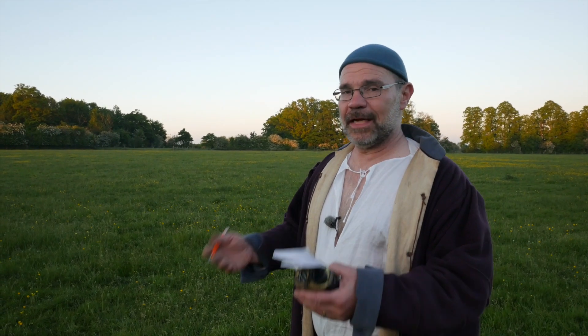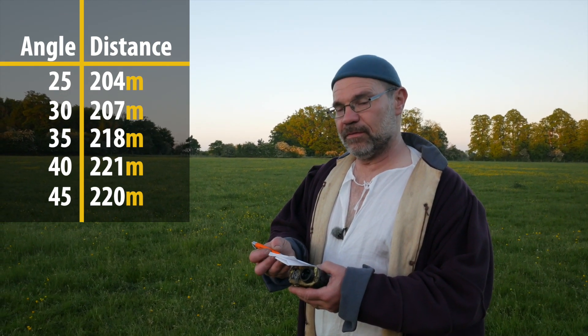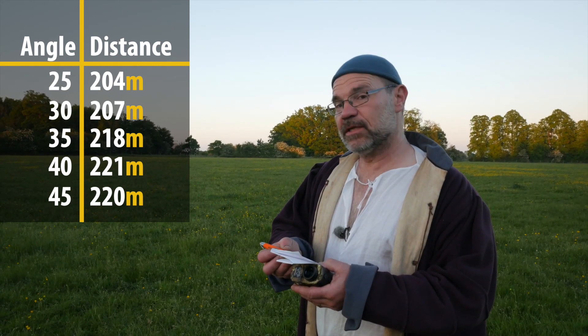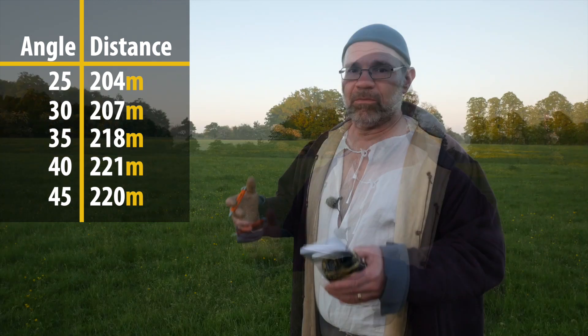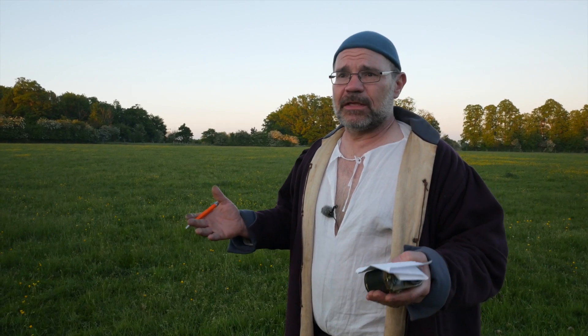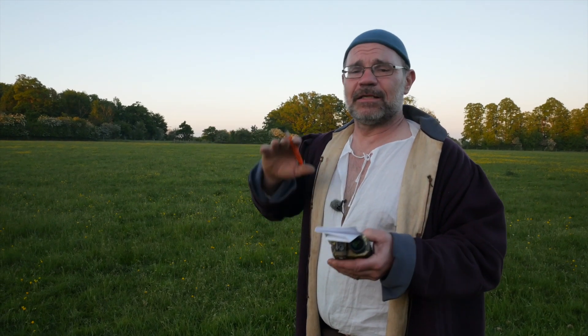Here's our conclusion and our data table. 25 degree angle: 204 meters. 30 degree angle: 207 meters. 35 degrees: 218 meters. 40 degrees: 221 meters. 45 degrees: 220 meters. Well, those are the results I got. I was expecting bigger variation — it's tighter than I would like. Maybe there were variables we overlooked: there was a bit of a side wind, the bolts are all slightly different, each shot might be a little different. But today I can categorically say that 40 degrees takes those bolts the furthest.